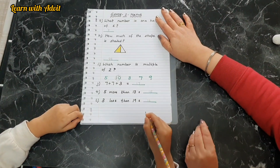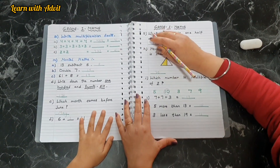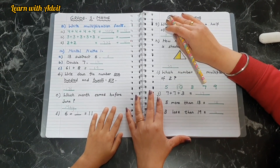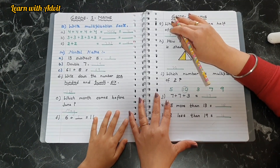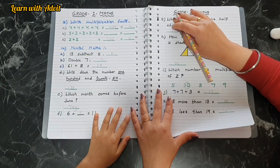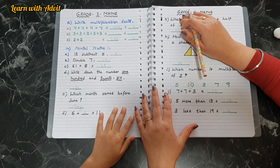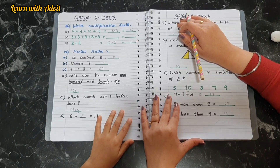You enjoyed these revision worksheets? I hope you like them. These worksheets are really good for revision and exams for Grade 1 kids. If you want to download these worksheets, I will provide a download link in the description below. For more learning worksheets and videos, please like, share, and subscribe to our channel at www.learnwithatwith.com. Thanks for watching — see you in the next video! Bye-bye!